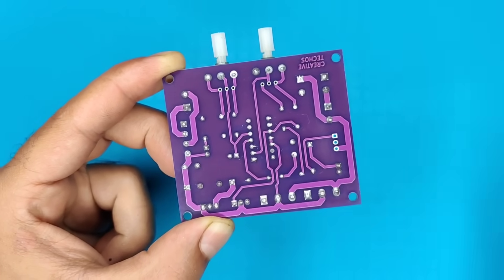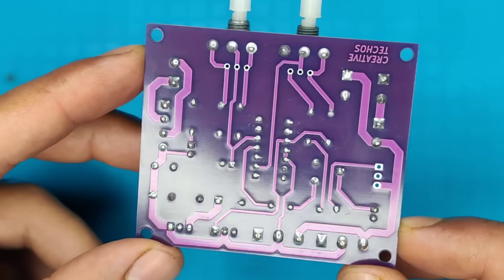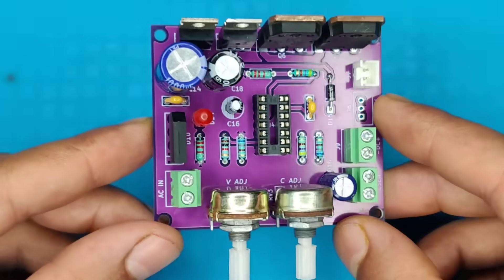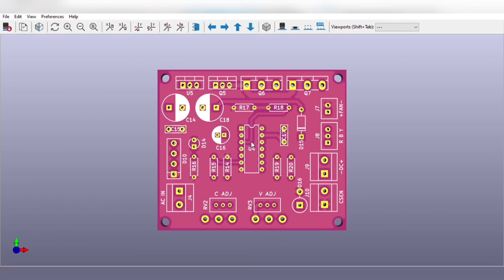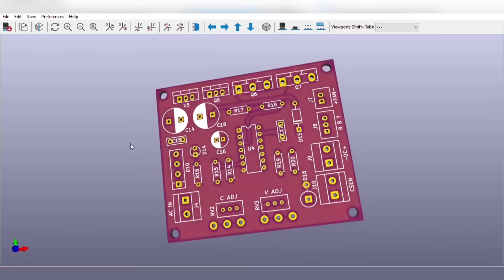And now our PCB looks nice and clean. Before any further do, let me tell you that you can also order the same PCB for this project without messing up on perfboard.